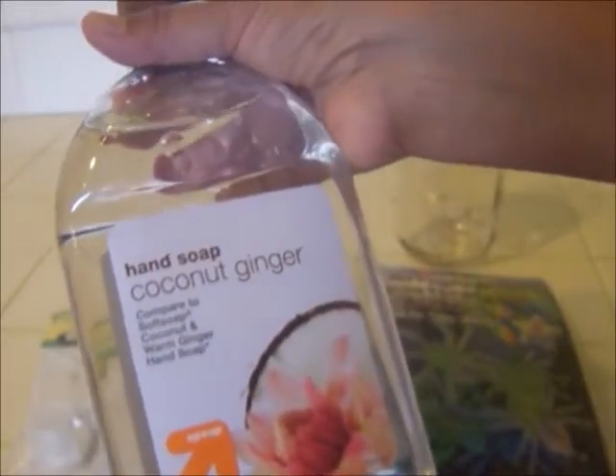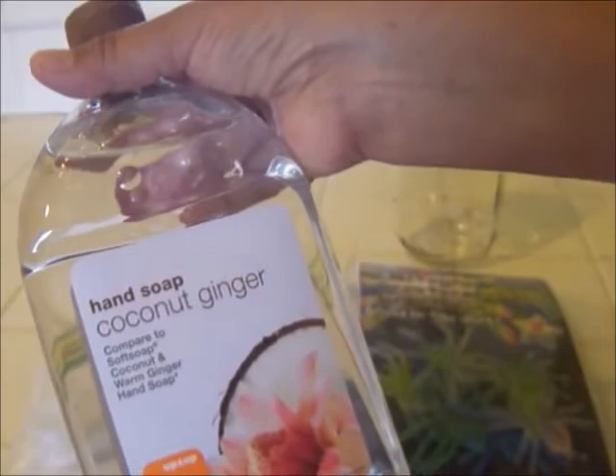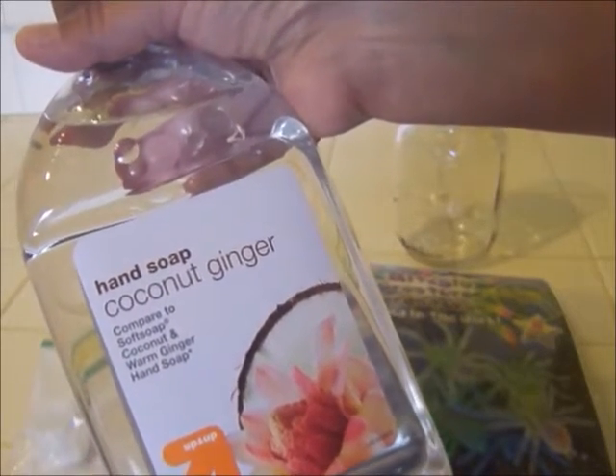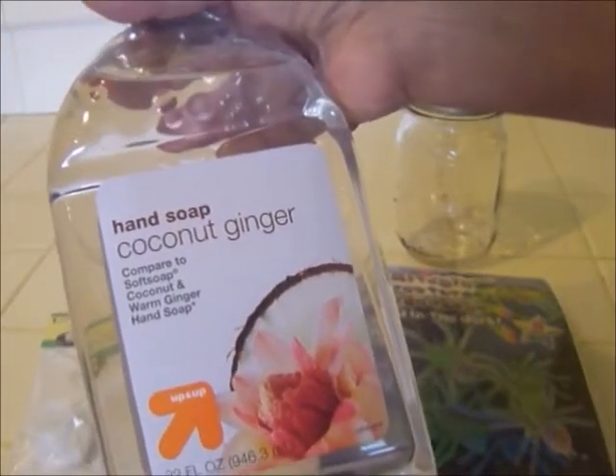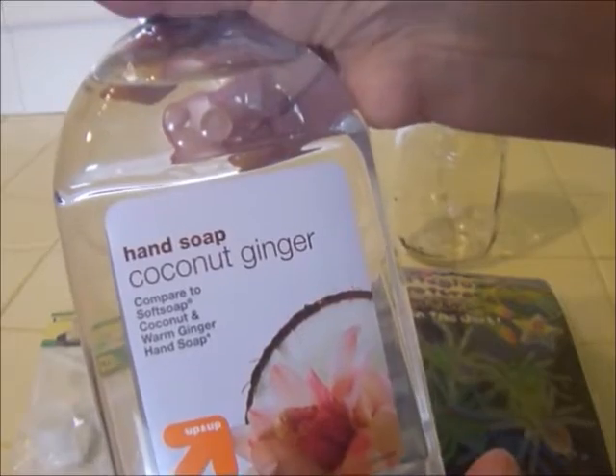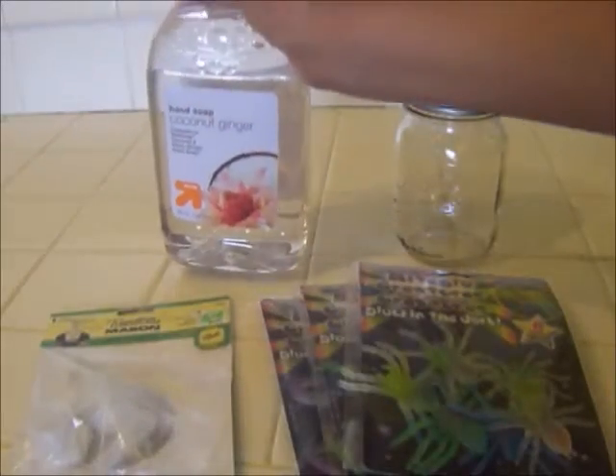You're also going to need some clear hand soap. I bought this at Target — it was $2.84 for 32 ounces. It's coconut ginger, it has a really nice scent, and it's the Up & Up brand, the Target store brand. So let's get started.